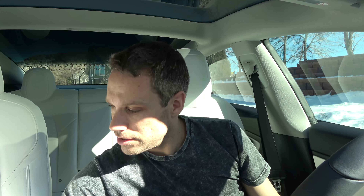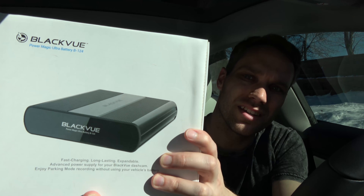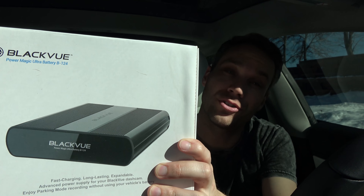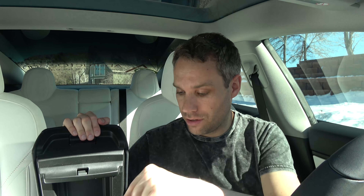In the Model S, there are wires up in the speaker grill where you can hook into a constant 12-volt supply. In the Model 3, that's not constant, and the only other spot is the battery — but they don't have a typical fuse box. That will throw errors all over your screen because it doesn't recognize where the drain is coming from and will deplete the battery. Fortunately, Blackview sells the Power Magic Ultra battery, which plugs into the 12-volt in the center console. When your car is parked, it supplies the power so it won't drain your battery or throw errors.